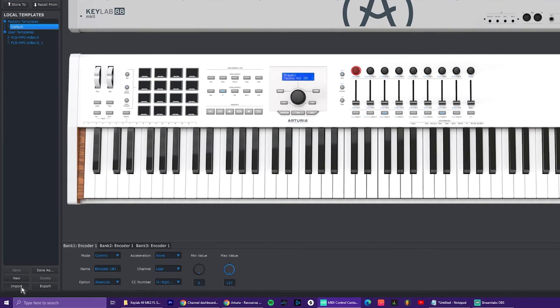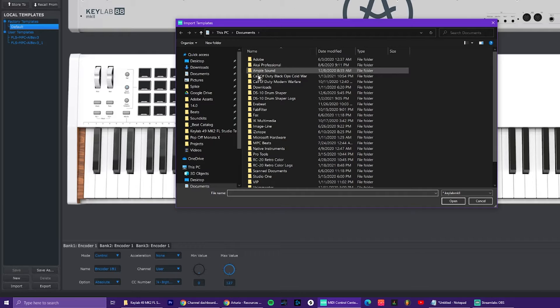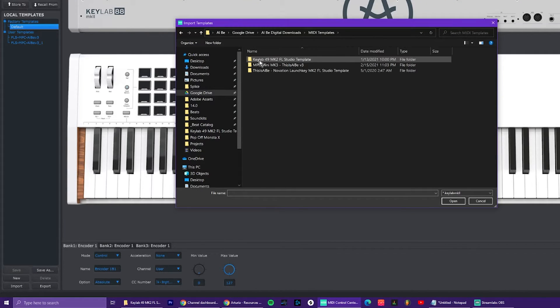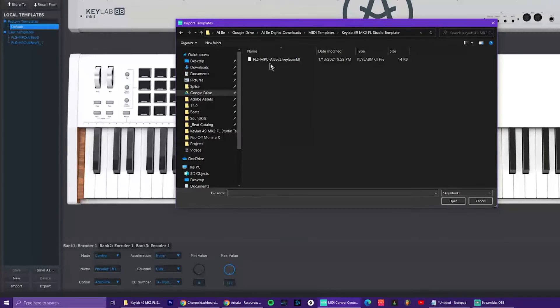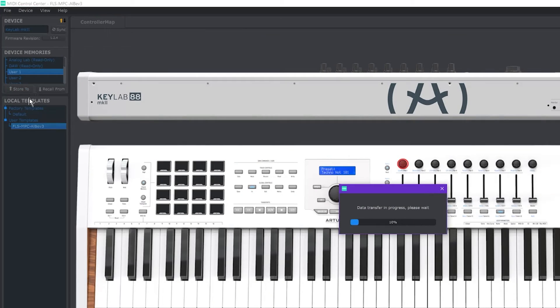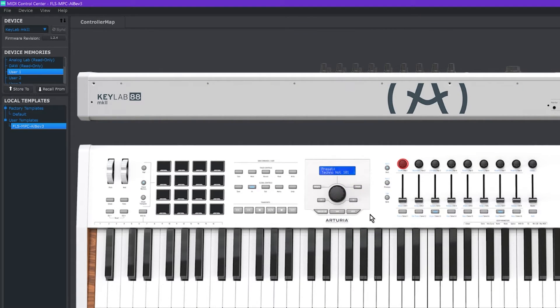Then go down to the bottom left and click Import. Go to the same place where you saved the AlBee template folder, find that folder, and import 'FLS-MPC-AlBee-V3.' Click it and open it — that's what you import. You'll now see it listed as a user template. Then highlight User One and hit Store To. This is going to push the AlBee template to the User One program on the controller. Your controller can have many different user settings, and in this case we're pushing the AlBee template to User One. That's the controller map — a custom mapping under the Controller Map section.